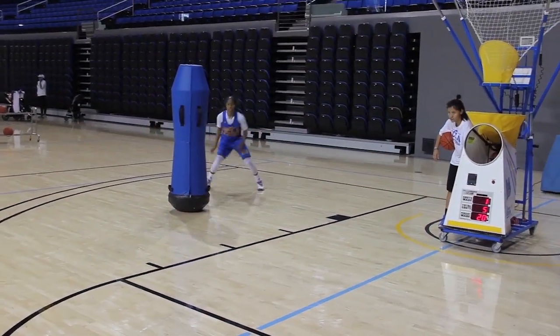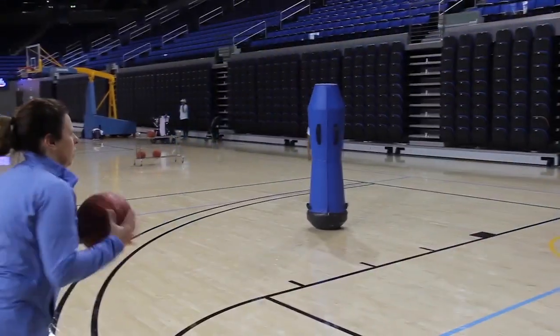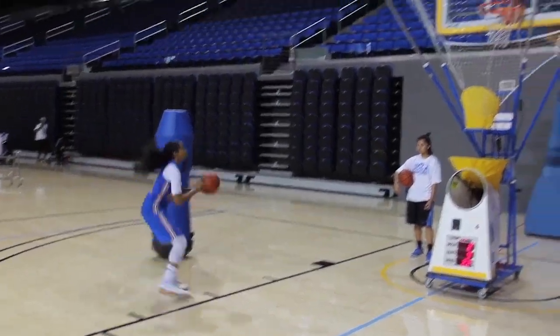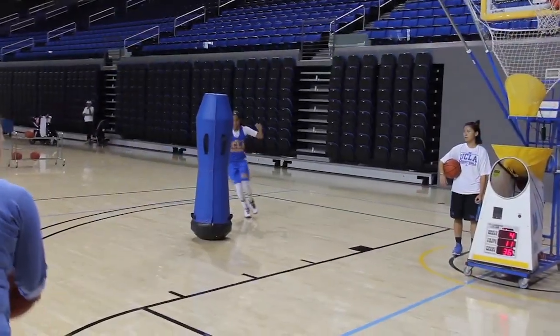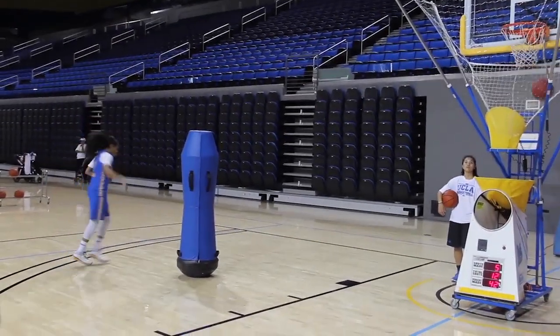Hello, this is Coach Cory and this is Drill of the Week. Today we're showing you some different ways to get multiple shots off of the gun. One of my pet peeves is the gun passing the ball straight out at you as a shooter. Right now Jordan's coming off a little pin down screen and she's working on her reads, but now she has to turn her hips at the end of the play — it's not coming straight out at her.